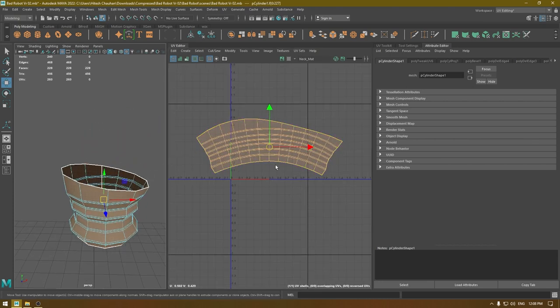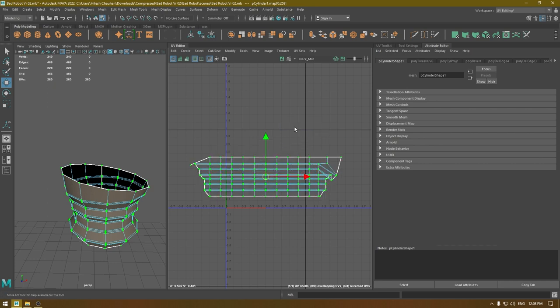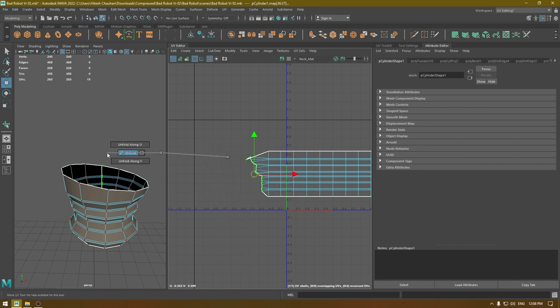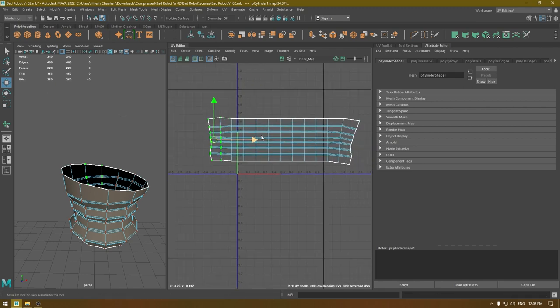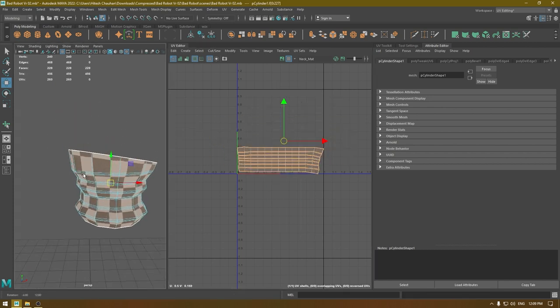You can also try to straighten this but it won't work that well, so let's try it anyway. I'm going to select all these UVs and straighten UVs. The middle part is fine but we have some stretching here, so I'm going to select this part, go to Tool, select Smooth, and unfold this part. It looks much better now and I'm going to lay it out like this.